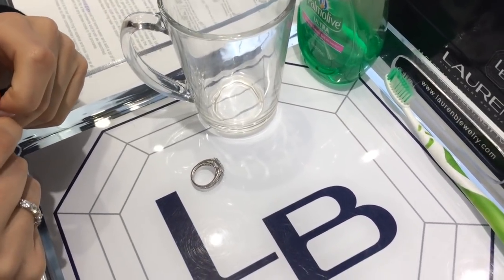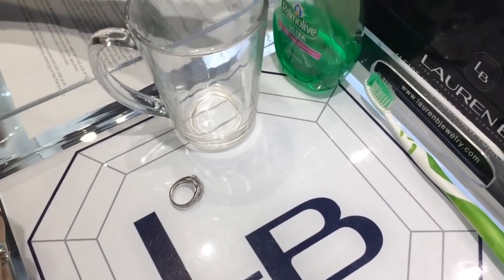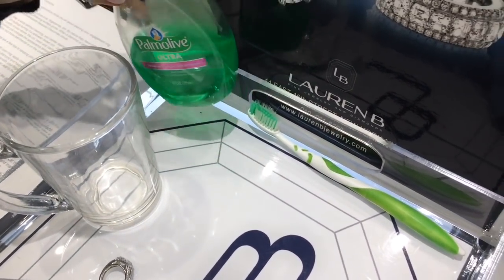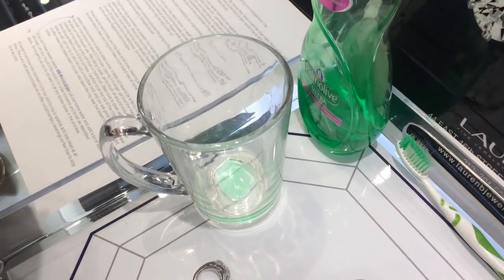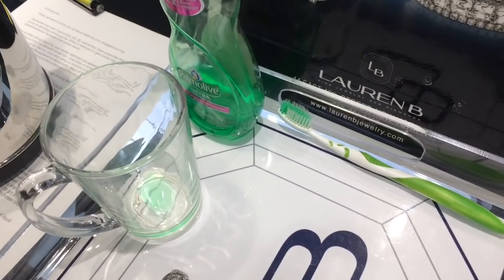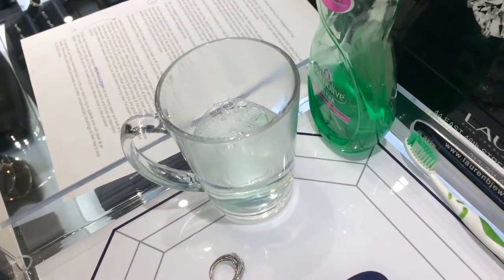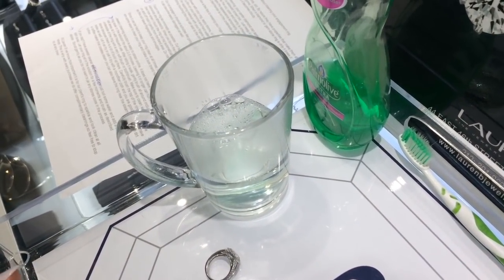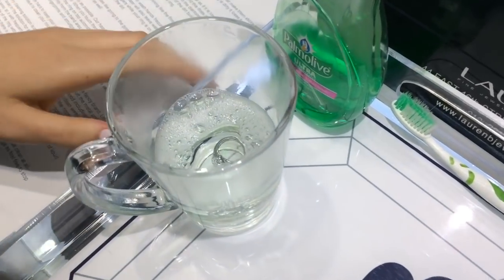We do know that it is difficult to keep your ring looking clean all the time, so that's why we want to show you a simple way of how you can clean it at home. The first thing you would need is just a little bit of dish soap — any brand — in the bottom of a cup or bowl. Then you're going to add in hot water; it's preferable if you've just boiled the water so you know that it's clean. Now you have a solution that's going to release any dirt that is sitting in your ring.